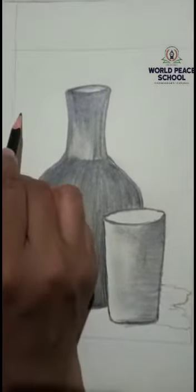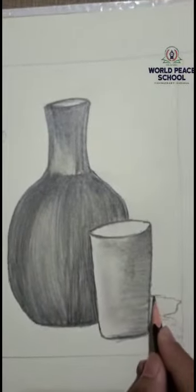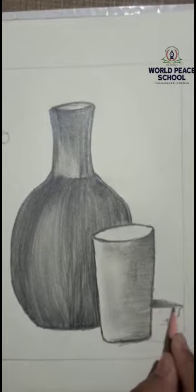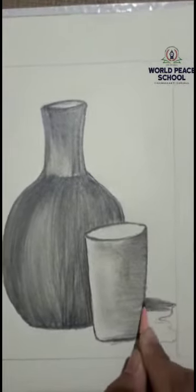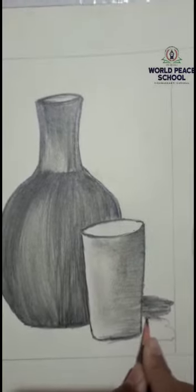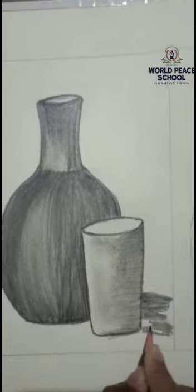As I told you, if the light is coming from here, then the shadow will be on the opposite side. The shadow is dark, so I will create a shadow accordingly.